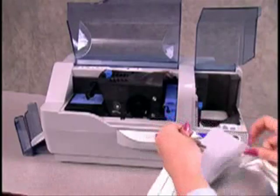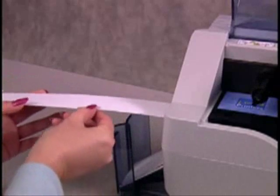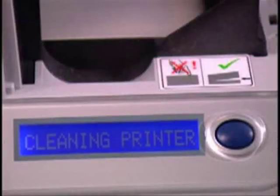Remove the long cleaning card from its packaging. Press the button and the message will change to Feed Long Cleaning Card in Exit. Now insert the long cleaning card into the printer exit slot. The long cleaning card will automatically move back and forth as it cleans. The LCD will again display Cleaning Printer during the process.